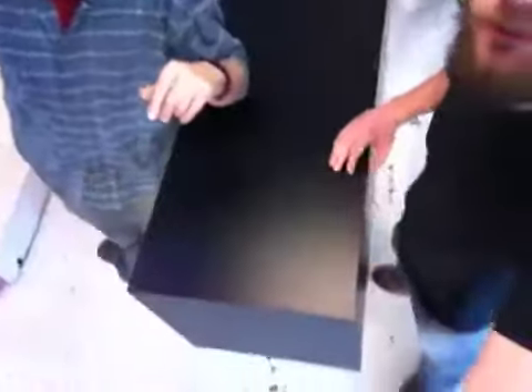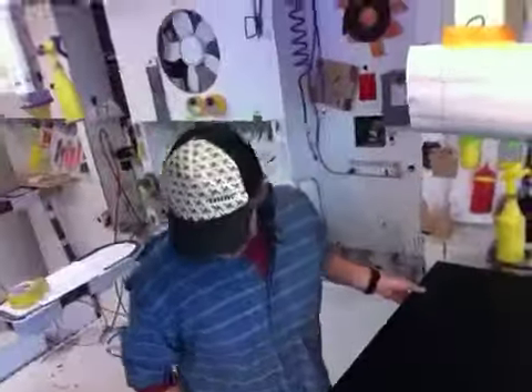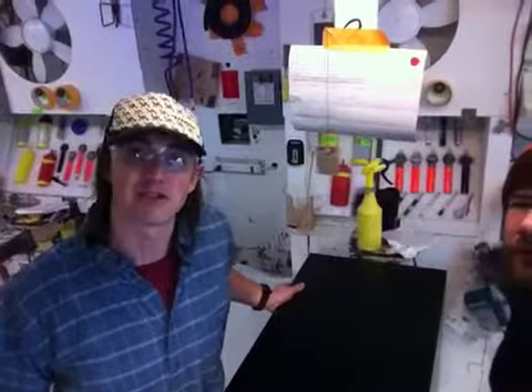We're just finishing up your 18x18x42 black laminate pedestal. I did all the detailing and the edge work, and Craig's just inspecting it for me. Have a look at this — everything looks really nice on this pedestal. You've got the dimensions you're looking for, and the edges are real nice, so that's going to be a handsome pedestal.